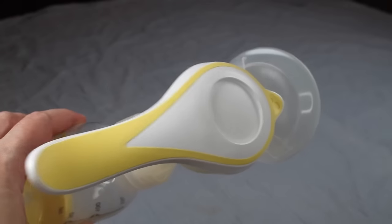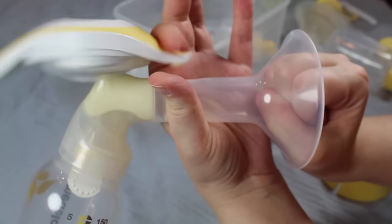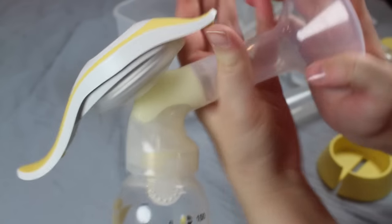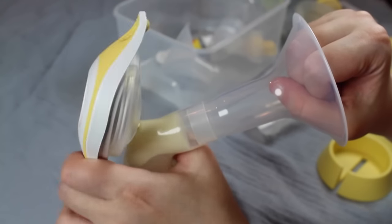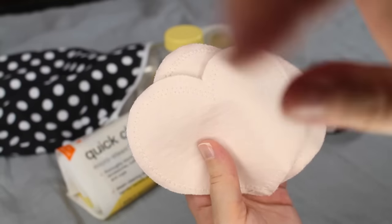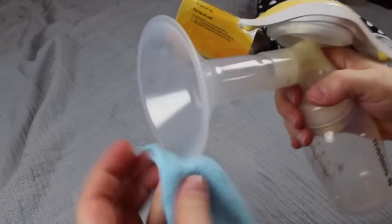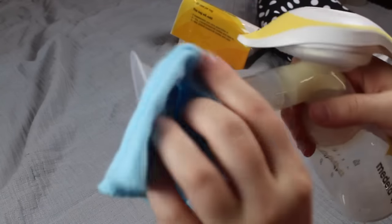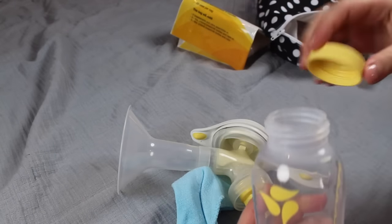The handle of this pump has a two-phase system. It has a let-down part on the top which mimics a baby's fast sucking. This is to help get your milk to let down. Once your milk starts to flow, you can then switch to the other side which mimics a more rhythmic flow that a baby gets into once your milk lets down. It's also a good idea to wear a breast pad on your other breast to keep leaks from happening. I also like to keep a couple of cloth wipes on hand to wipe up any drips and to wipe off my breast shield after each use.